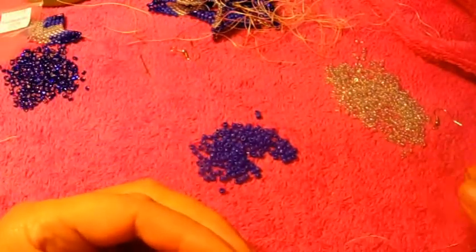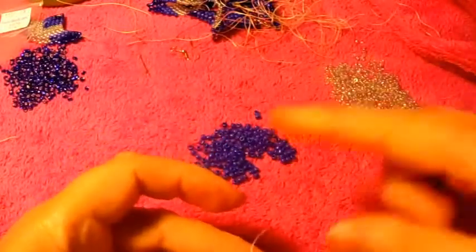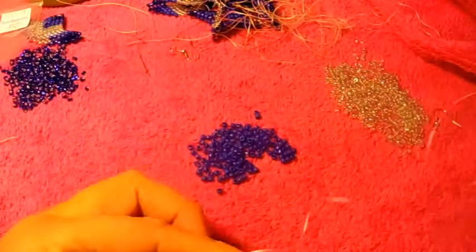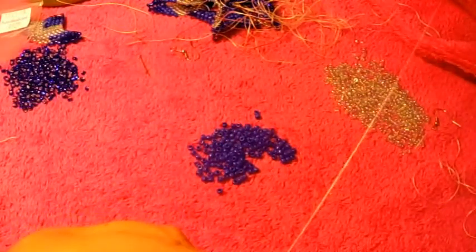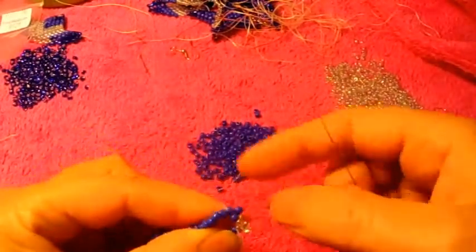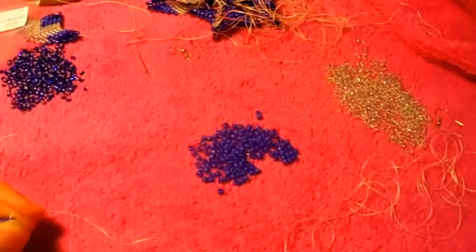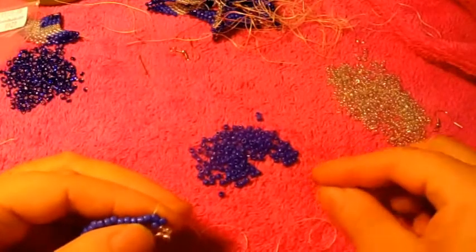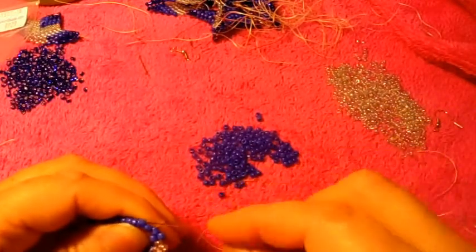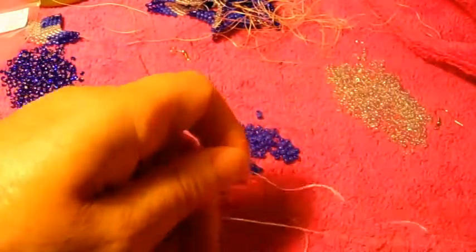Now we're going to pick up two of the clear ones and pass it right here into the next clear one, just like that. Now right here, we're going to pick up one, escape one, and pass it through the next one. We're going to do the same thing all the way until we get to the other part where the clear ones are. Pick up one, escape one, pass the needle through the next one, and we do the same thing until we get into this part over here where the clear beads are.